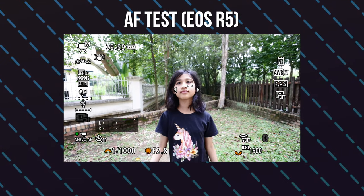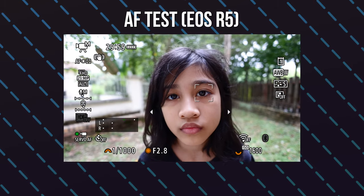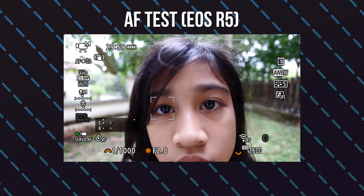Here's an AF test for you to see. The AF is good, and I also did some tests for lens breathing and lens flaring. So here it is.